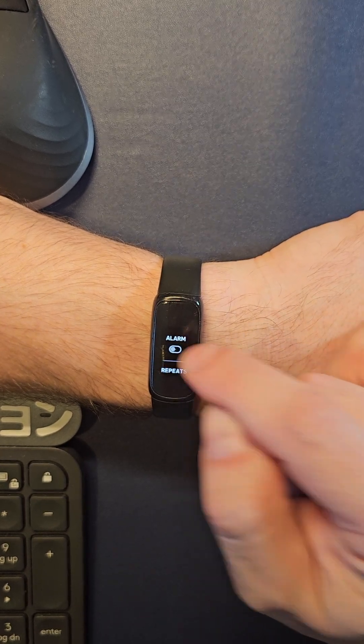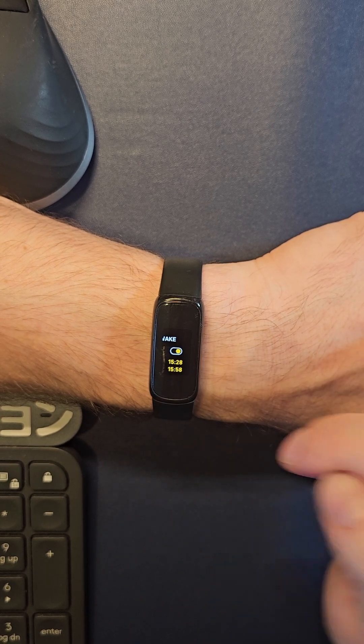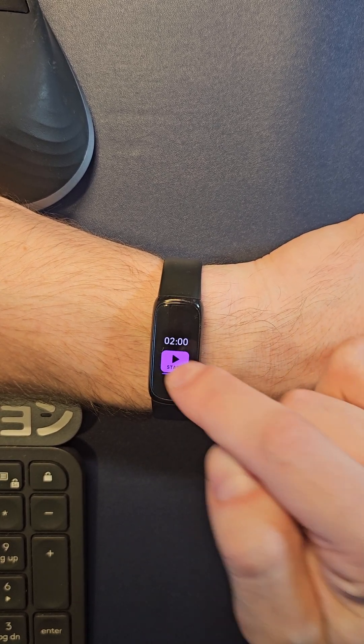Here you have your alarm; you can turn that on or off, and you can even turn on smart wake, which will do a 30-minute increment. Then you can do a relax session.